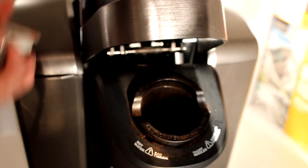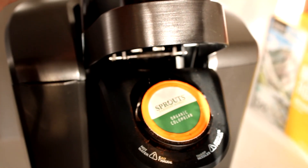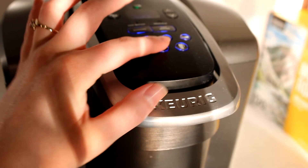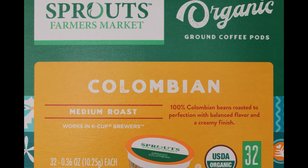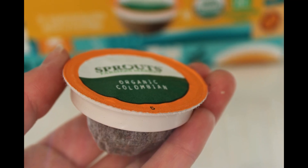Start off by brewing one of your favorite cups of coffee. Right now I am really into this Colombian blend from Sprouts. I know I mention Sprouts a lot but I do get a lot of really great products there. I have a Keurig at home so I like to use these ones because they do have a biodegradable pod rather than running through that plastic.